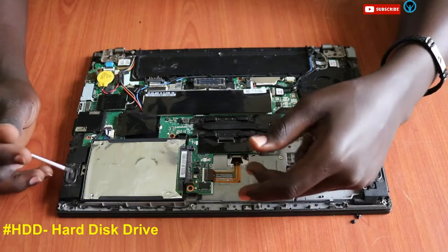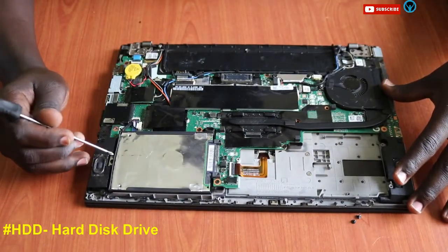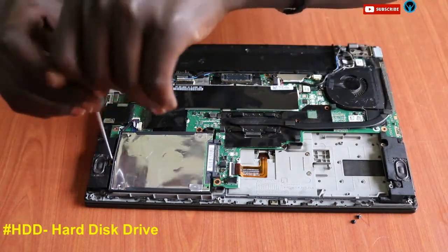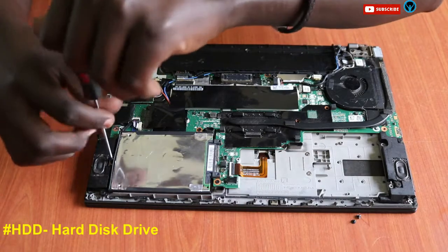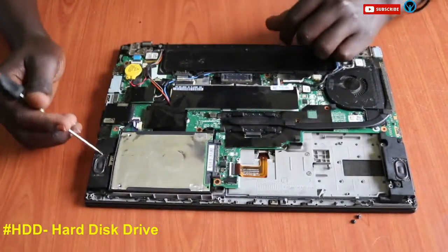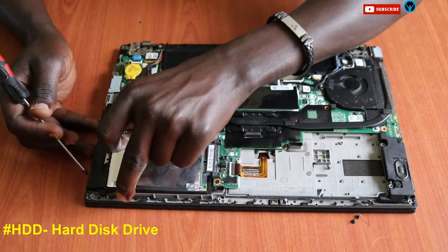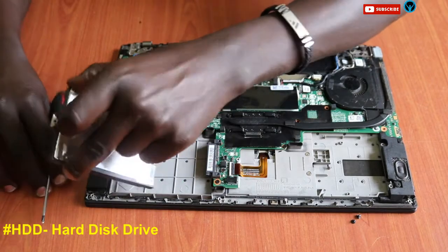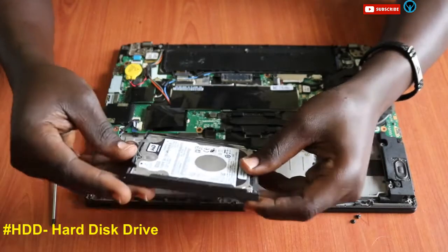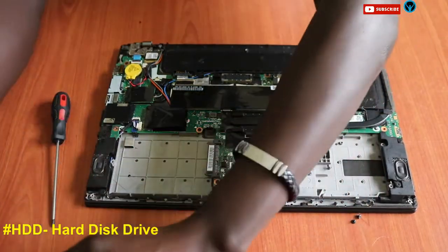Now we focus on replacing the hard drive, in case it has faults or we need to upgrade to a bigger capacity. This hard drive has one screw here, so we unscrew it, then flip it open and pull out the hard drive. In case we want to replace it, we remove it and replace it with a new one.